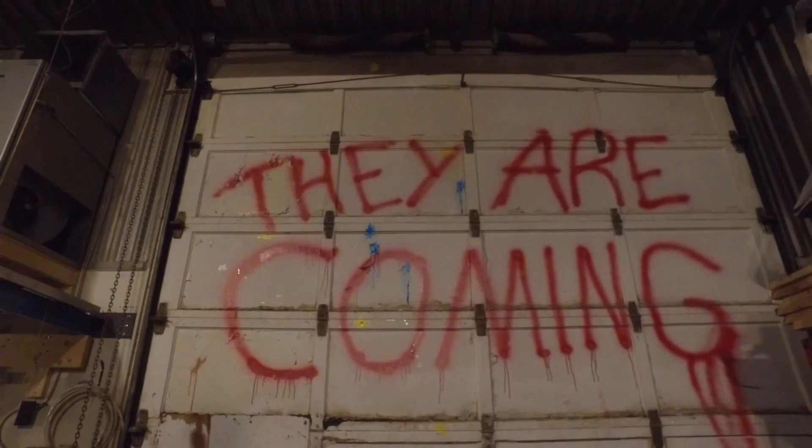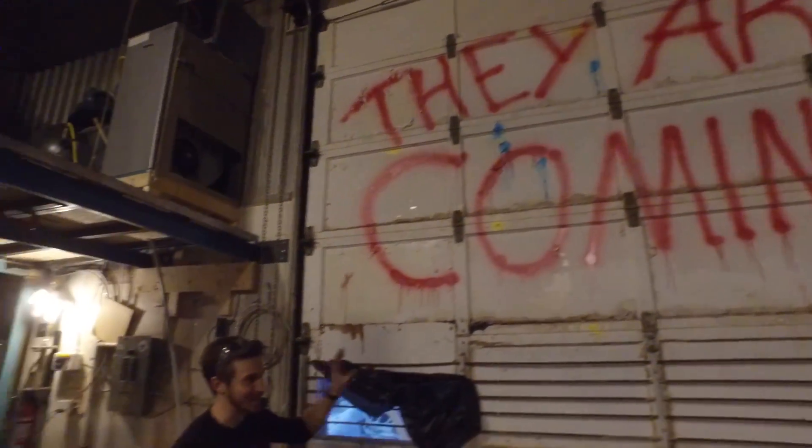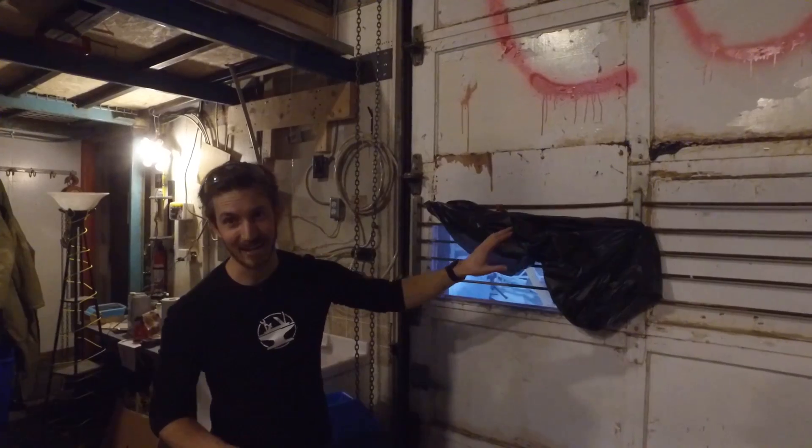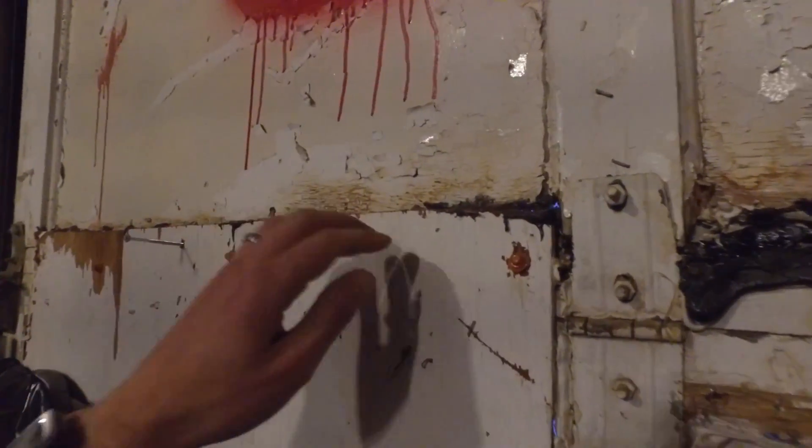It's real spray paint so it's not coming off. We're actually getting the door replaced fairly soon because we're losing a lot of heat through this door and it's cold outside — we're burning through natural gas like no tomorrow.